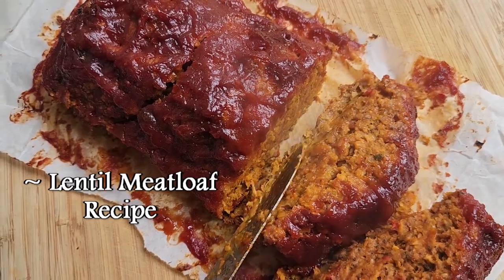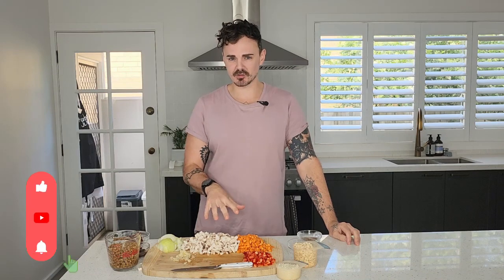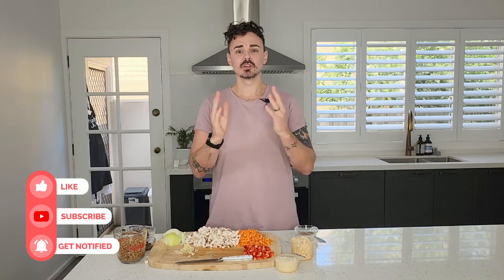This lentil loaf recipe screams deliciousness, comfort, and is the perfect recipe when you are having a gathering. This could be used for Christmas, it can be used for family birthdays — this recipe you're gonna honestly love it, friends. This lentil meatloaf recipe could not be easier, with about a dozen ingredients, super simple to make, super flavorsome, wholesome, and comforting.